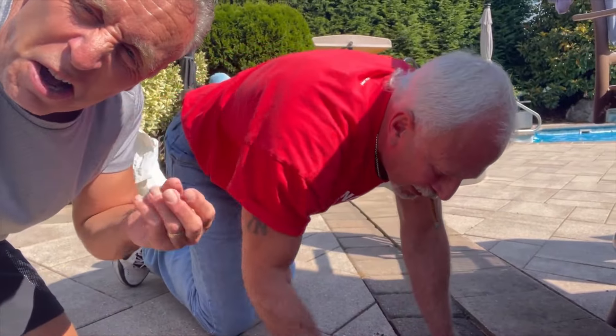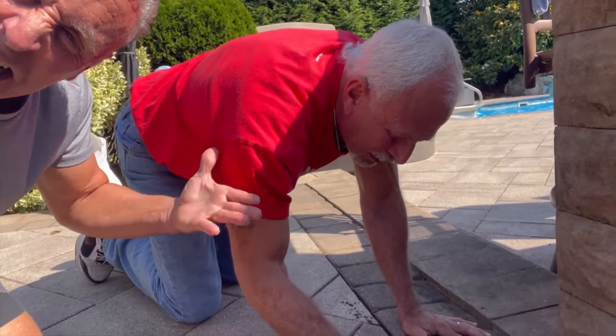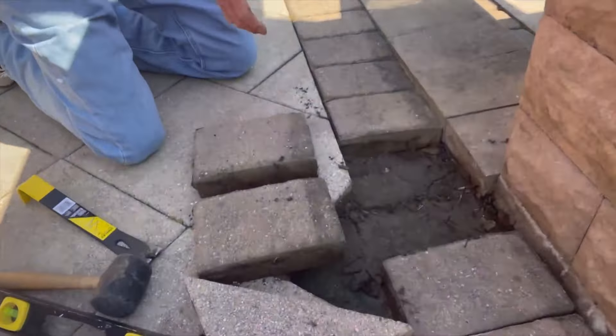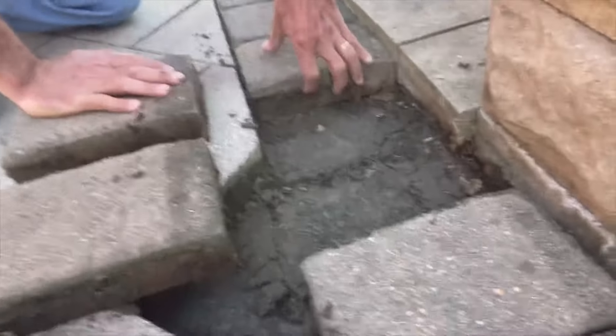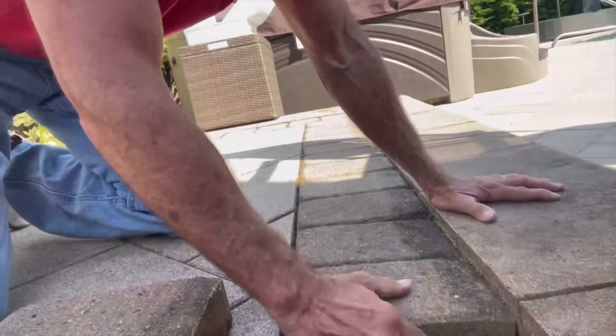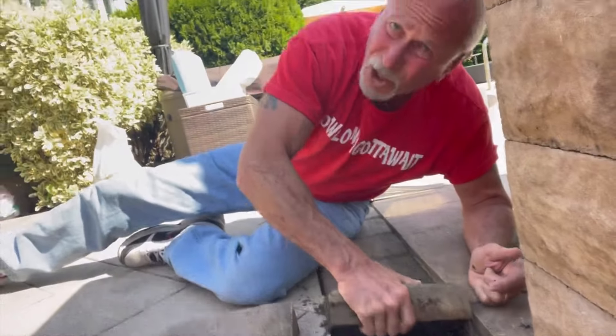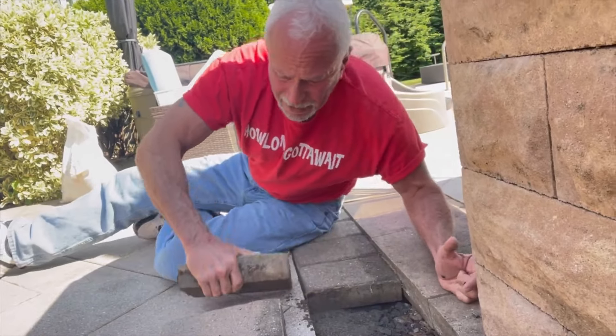He's a real construction worker — he's got the cigar hanging out. This is second nature; this is what I do. Lucy won't let me do it because she says I mess everything up, but she trusts Russell, not me. We can't do each brick individually, so we're going to pull all of them out because it's very easy to get your hand in here now.